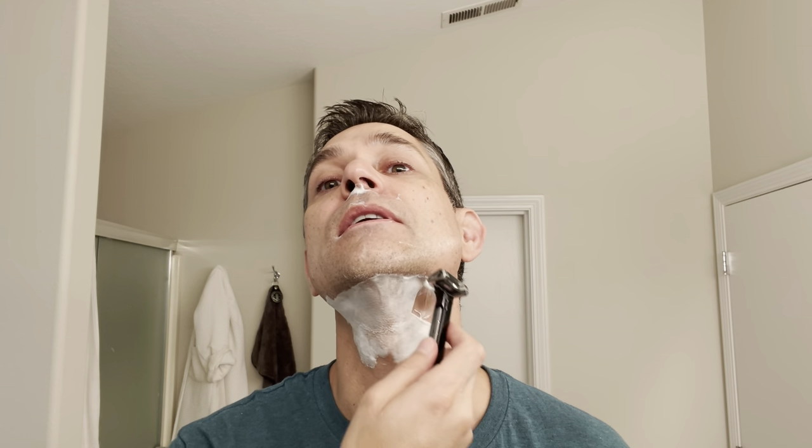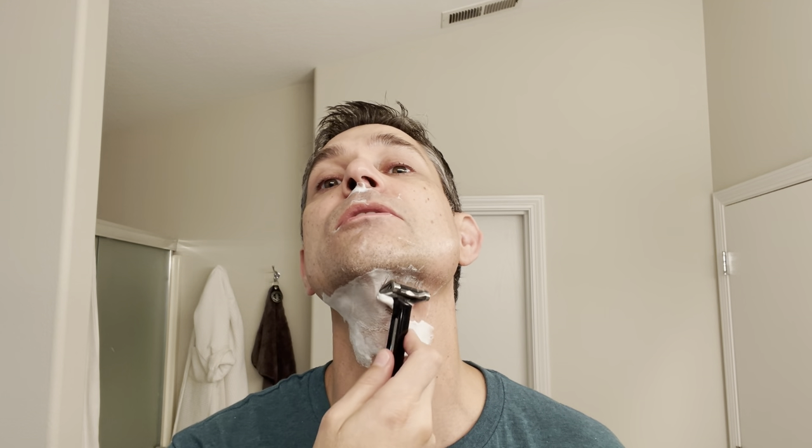Yesterday I just did a shave off camera and I used my Merkur 34C, and I think I'm good to go now. It's a much milder razor — that's kind of my go-to when I need a nice easy quick shave. I'll go a lot of times to the Merkur 34C.